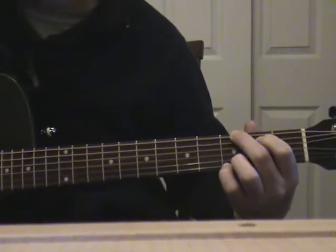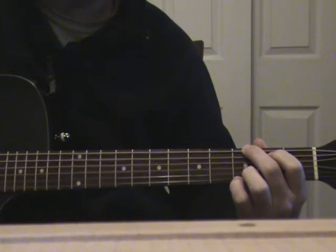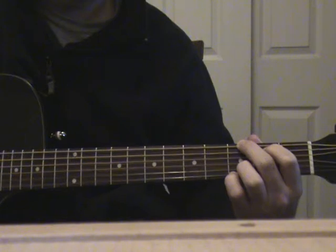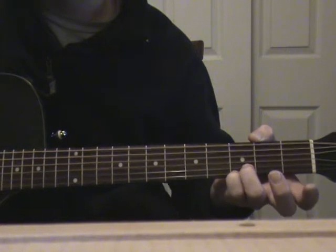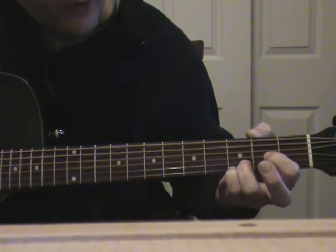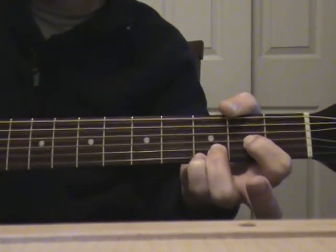So it's gonna sound like this. That's the way the first line of the verses is gonna sound. Then the next chord is going to be a D, but this D is a little bit different — those two fingers are still gonna stay here, and you're gonna put your first finger on the third string second fret, fourth string, so it'll look like that.